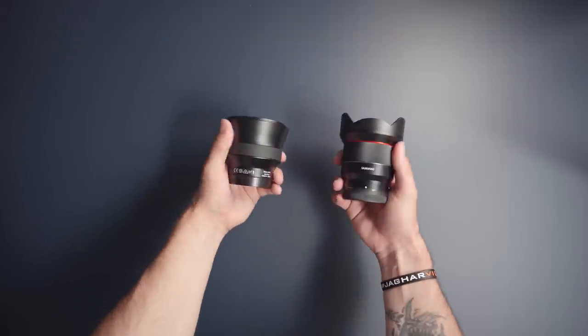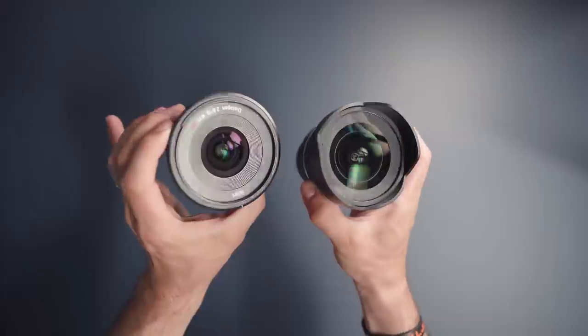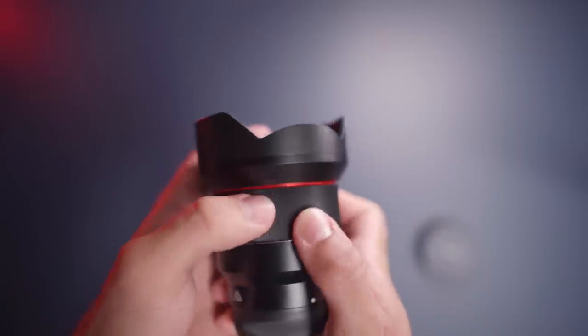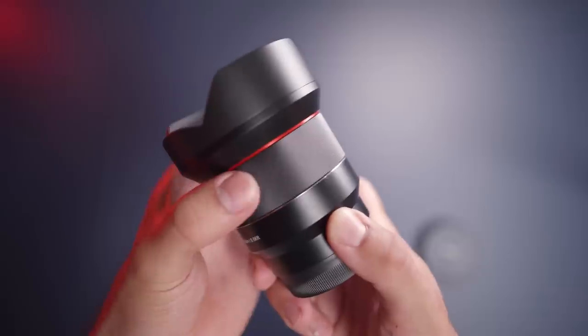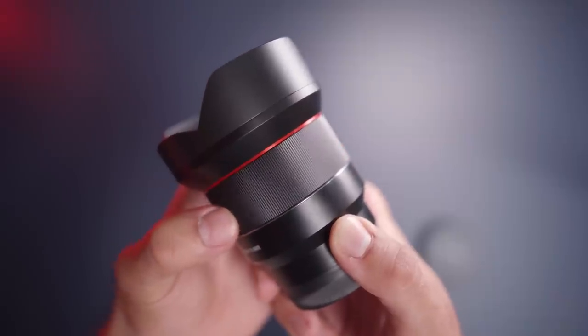It is kind of a small lens considering the wide focal length and the wide aperture, but if the lens hood wasn't here, it would basically be on par with the competition. The focus ring on this lens is one of the absolute best that I've tried when it comes to Samyang lenses. It feels really smooth, especially compared to the 85mm that I reviewed a while back — you can check out that video if you want. It is also very precise and doesn't do that weird nudging thing like the 85 or 35 did.